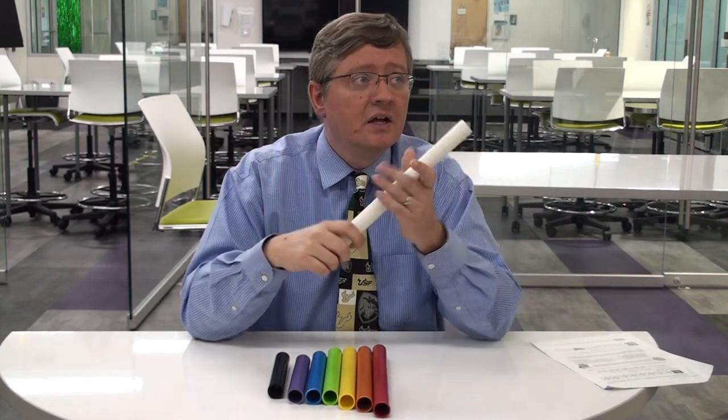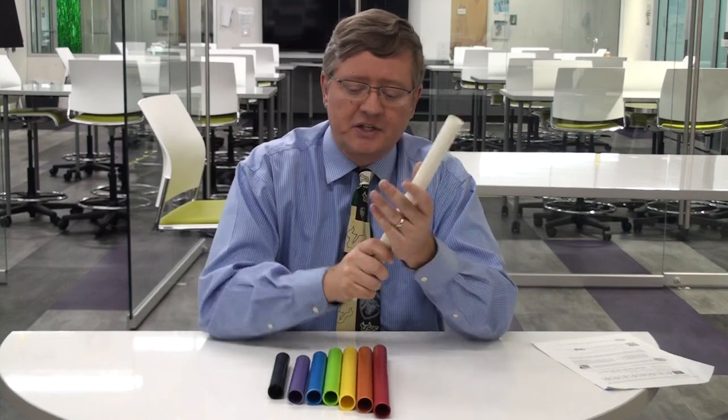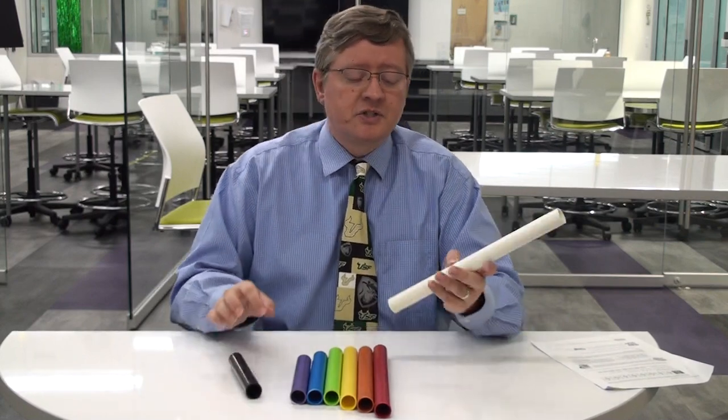Or you can use this at the very beginning of a lesson when you're starting to talk about frequency, pitch, and musical notes. Just give these to your students and say, 'What are some things you can do with these to make some sounds?' They might try hitting them with their hands — nothing happens. Try not to let them hit surfaces because they'll probably damage them.